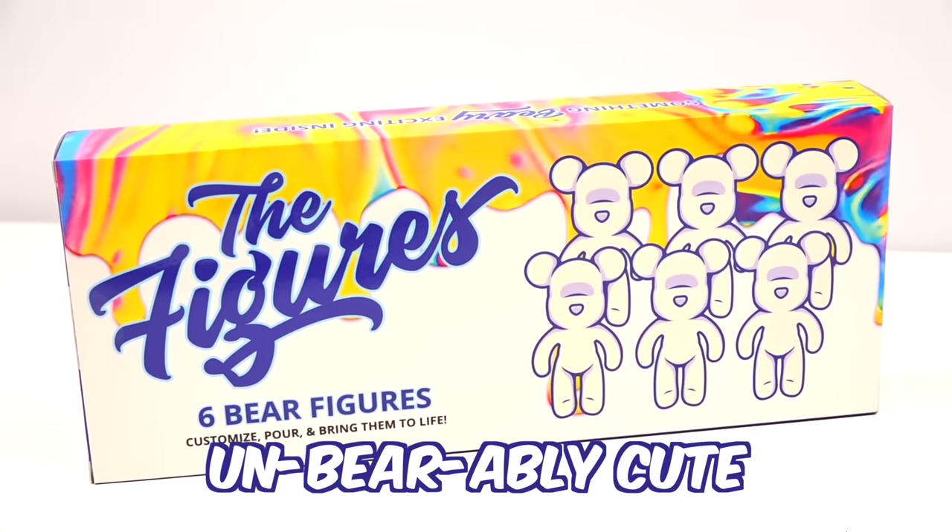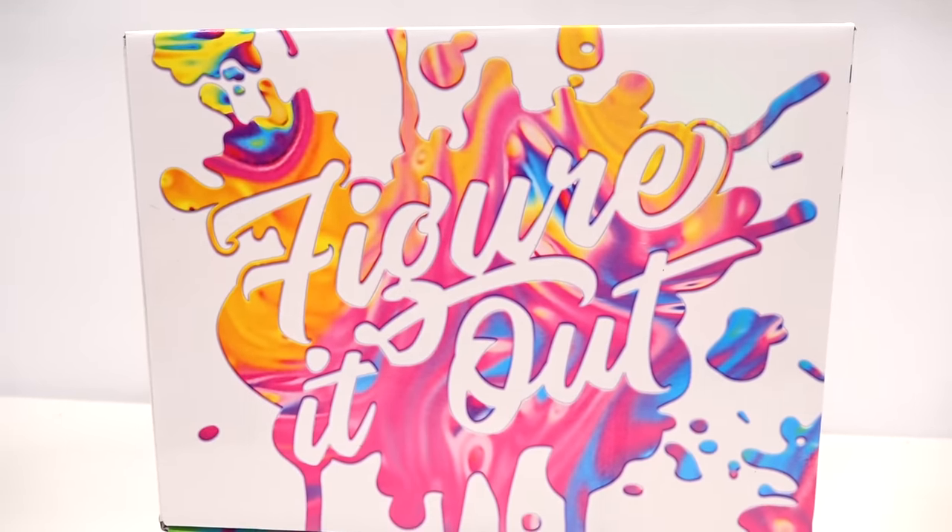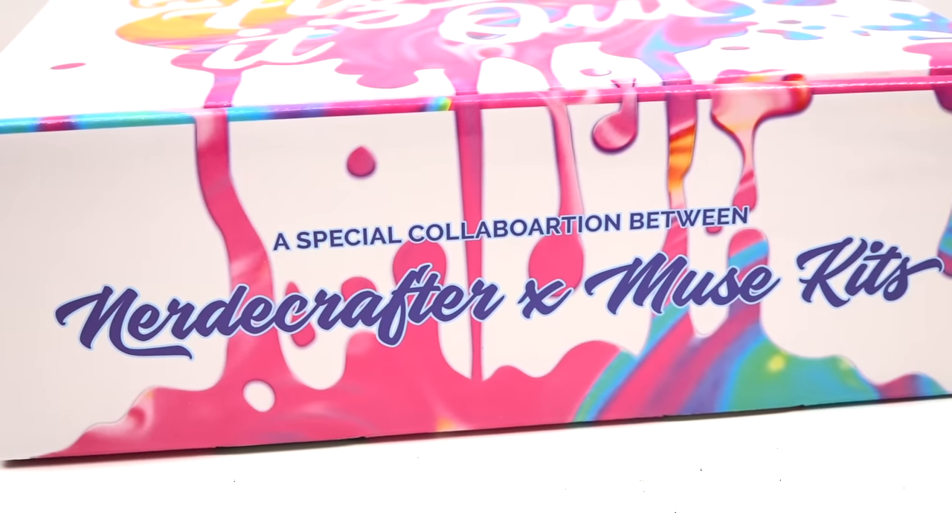This is unbearably cute and it's about time that you barricade yourself for something fun. This is my newest craft kit that has launched today, so if you want to get yours we have limited quantities — I will leave the link down below — but let me tell you a little bit more about this kit.